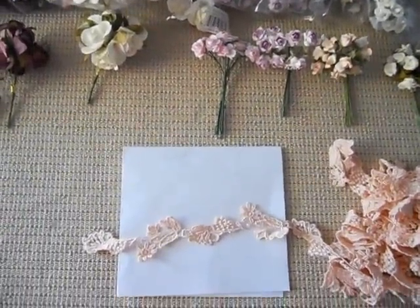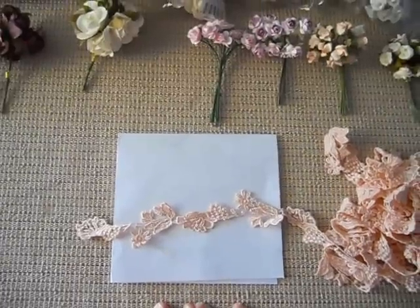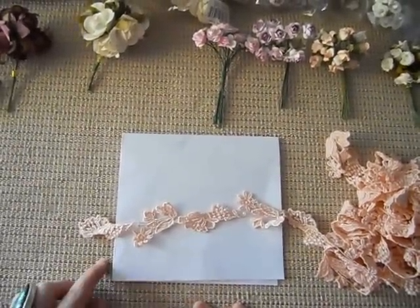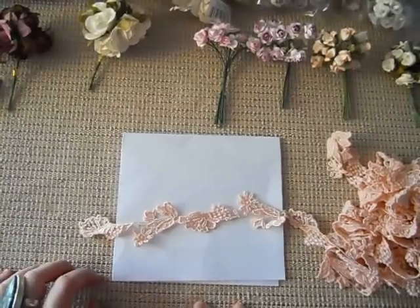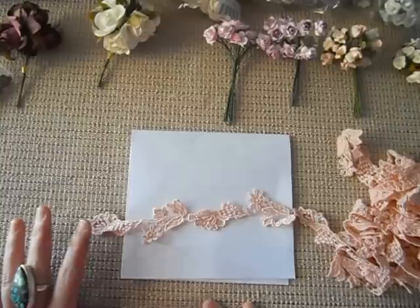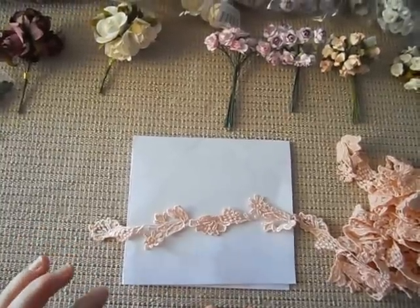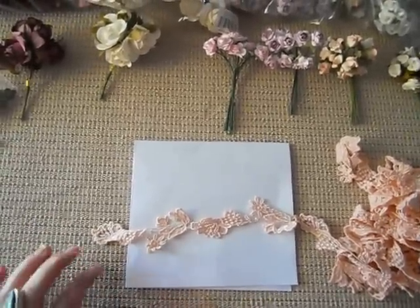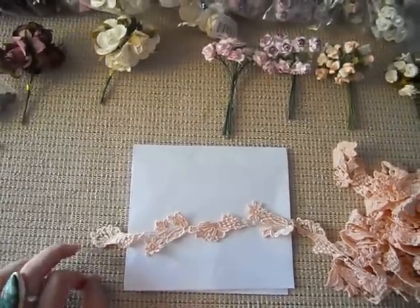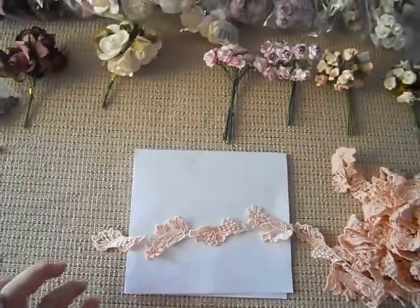The first thing I'm going to show you is this gorgeous trim and it's actually like an applique. It comes in at the moment in a gum nut green, cream, and this salmony pink colour. Craft Supply is getting them in a couple other colours as well, I believe in white and black also, so be sure to keep checking the store out for that.